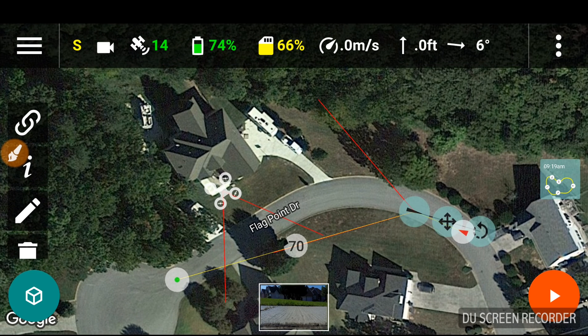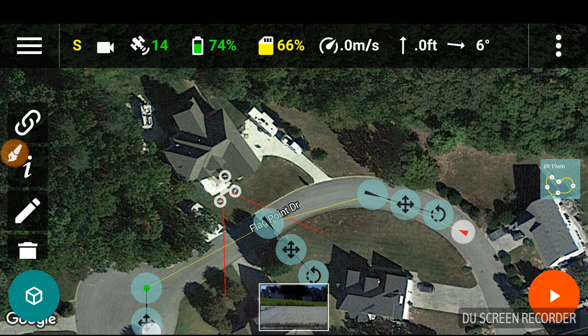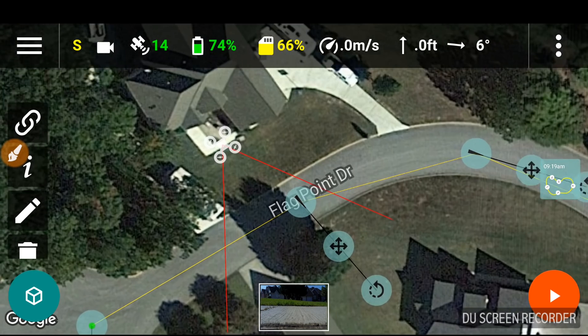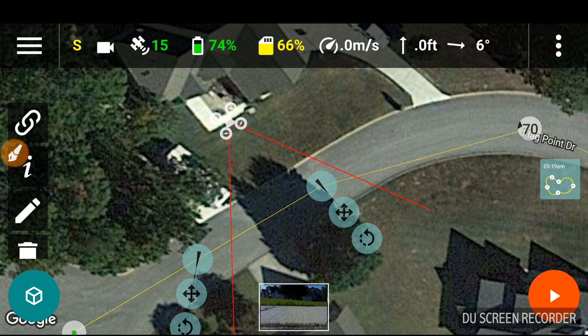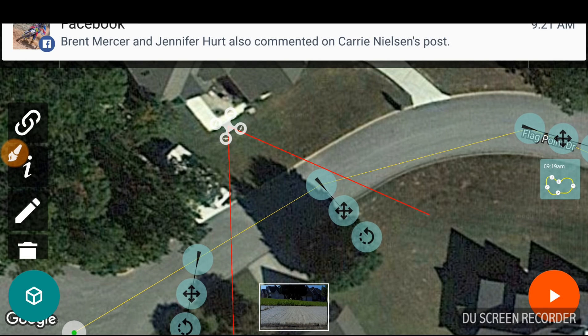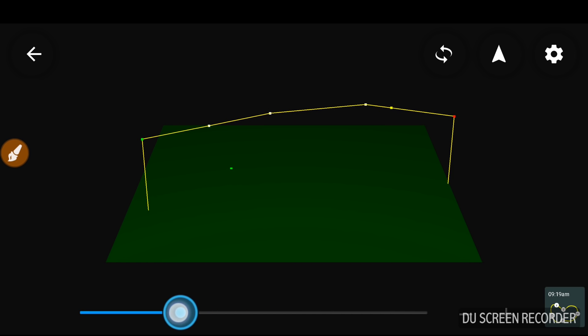We can move this waypoint — fly it straight over looking at the house. Turn the camera so it's facing the house here, and then the ending shot. We'll add another one in the middle. Let's check gimbal pitch — alright, that should look pretty good. Let's go to the 3D module. So that's looking straight down at it — that actually looks pretty decent.